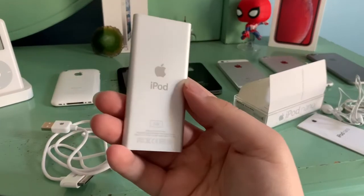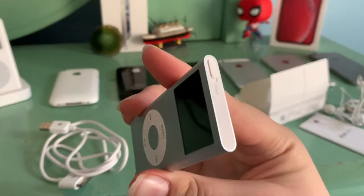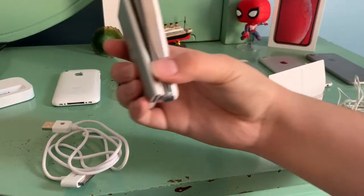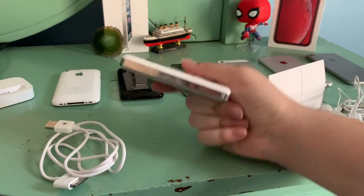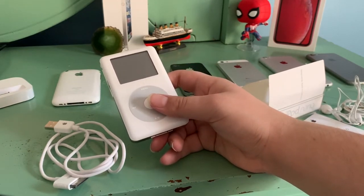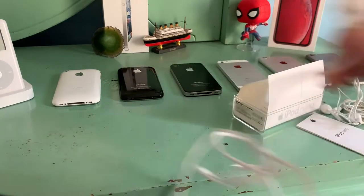Here is the back — this is kind of my favorite Nano because it reminds me of a smaller iPod mini, and I do want to get an iPod mini sometime. I really like this aluminum design, but I also love the stainless steel design. I want to get another iPod classic or replace the hard drive in this one — it actually doesn't have a hard drive in it because it failed.